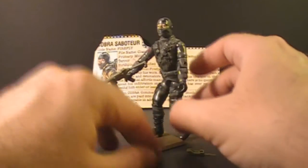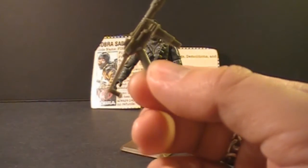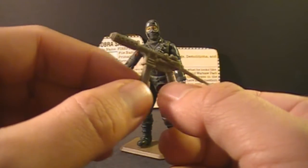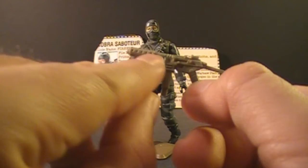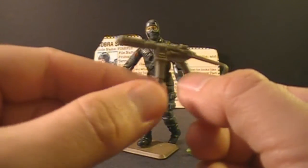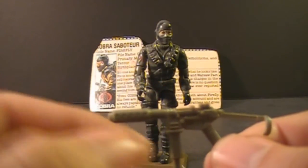But Firefly does have some frequently lost accessories. First, his submachine gun — a green submachine gun. Other versions of this weapon have been released in accessory packs in different colors, such as this white version, but the original for Firefly is this olive drab green. As for a real-world weapon, this looks like a beefed-up version of the Smith & Wesson M76 submachine gun. The M76 has a longer, thinner body and a different folding stock, but it's the closest real-world match. The Smith & Wesson M76 was also produced in green, which further suggests this is a toy version of that weapon.